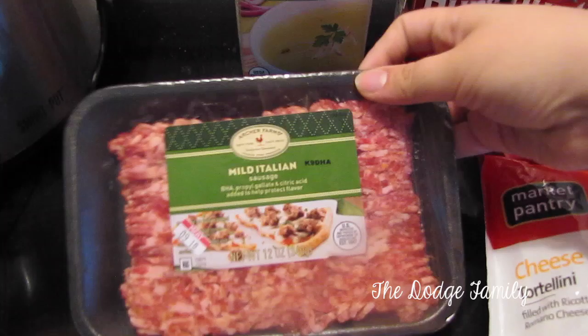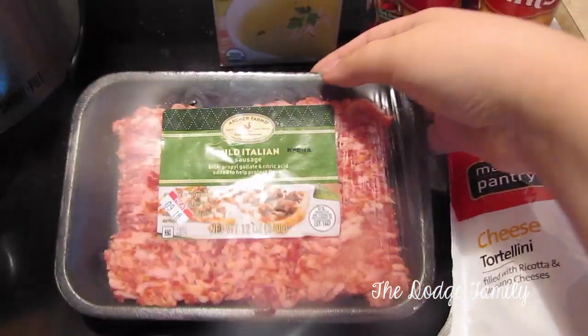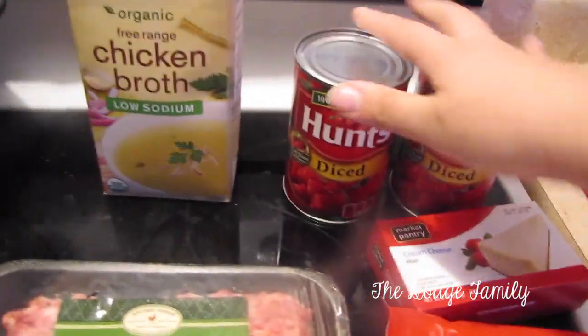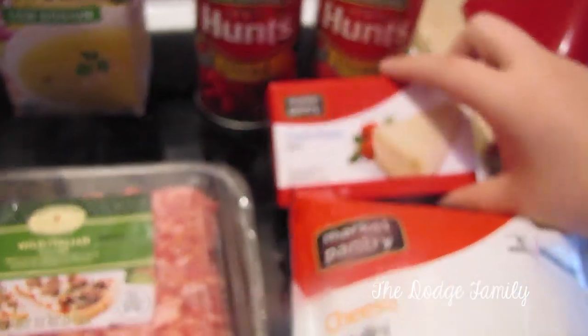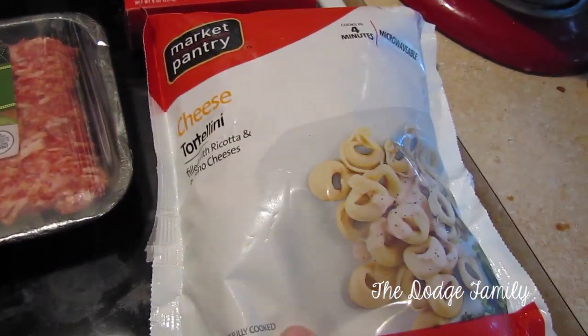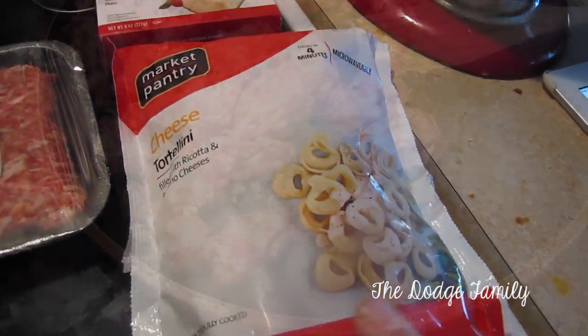So first what you need is a pound of mild Italian sausage, 32 ounces of chicken broth, two cans of diced tomatoes, eight ounces of cream cheese, and then a 20 ounce bag of frozen cheese tortellini.